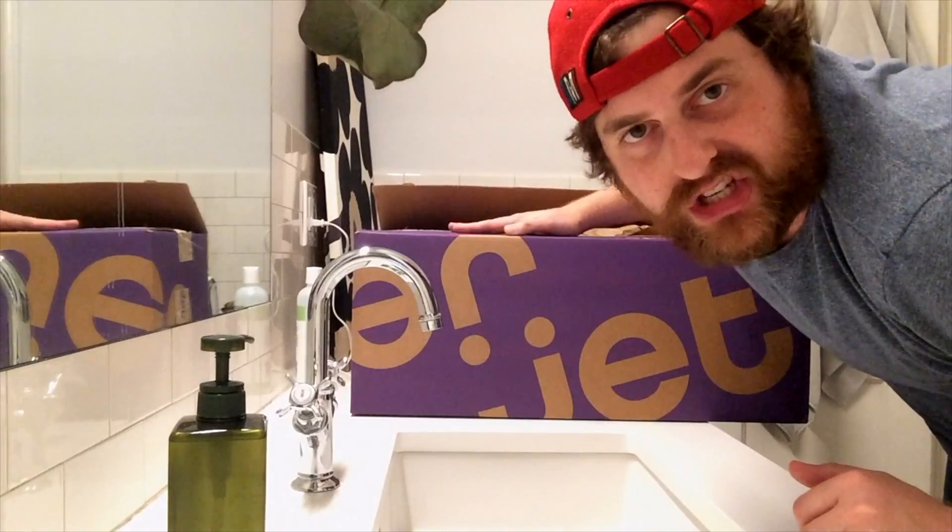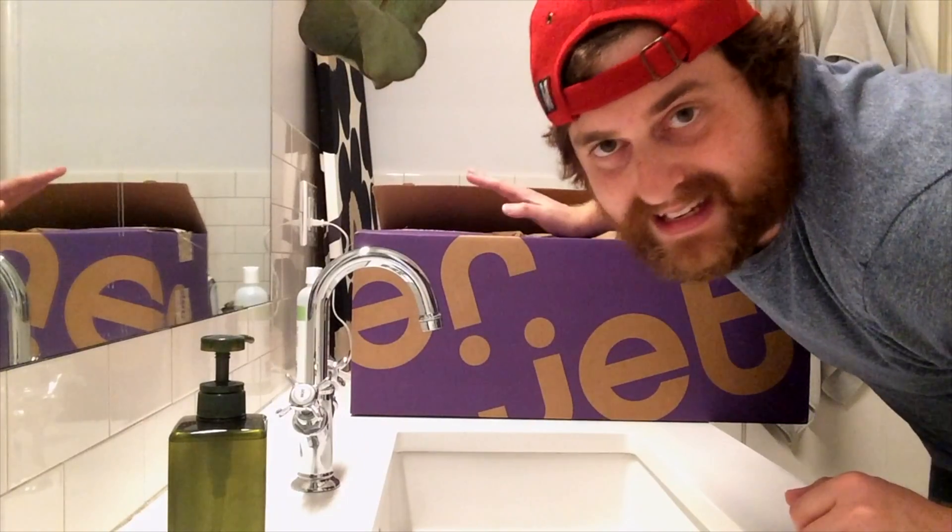Hey, we're in the bathroom. We're doing a little unboxing. Let's just jump right into it and get a box that came. I don't know what's in it.